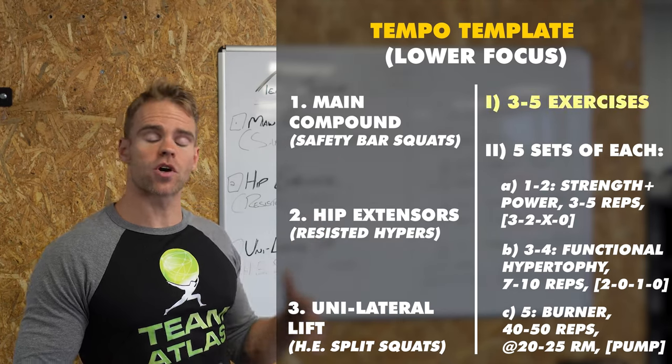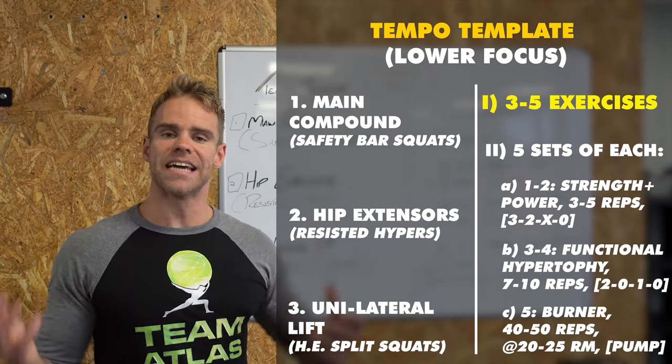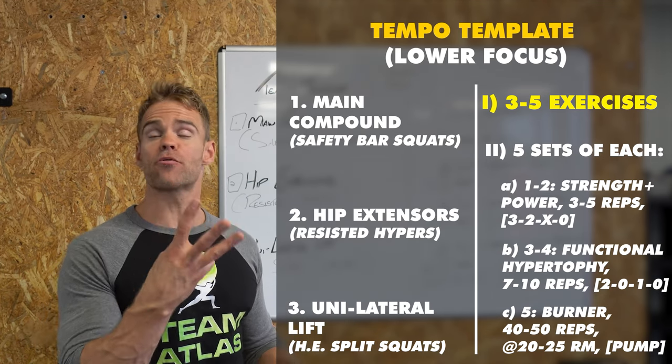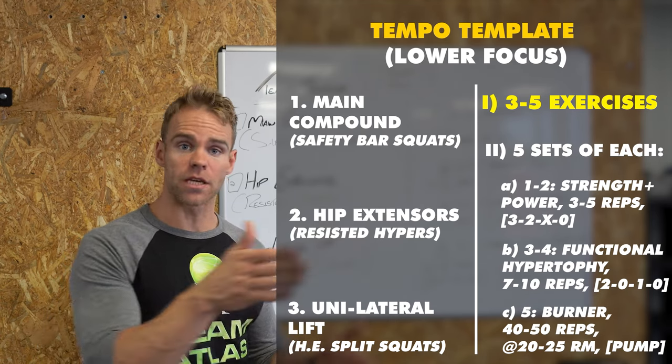I believe this tempo template can absolutely benefit anyone on a powerbuilding program or with that goal and objective. Also anyone prepping for the Royal Marines or any part of the military or the services that needs a good, healthy, bulletproofed, well-rounded physique. So focusing on the top right hand corner of the board, I want to start by selecting between three and five exercises. Today is a lower body focus.